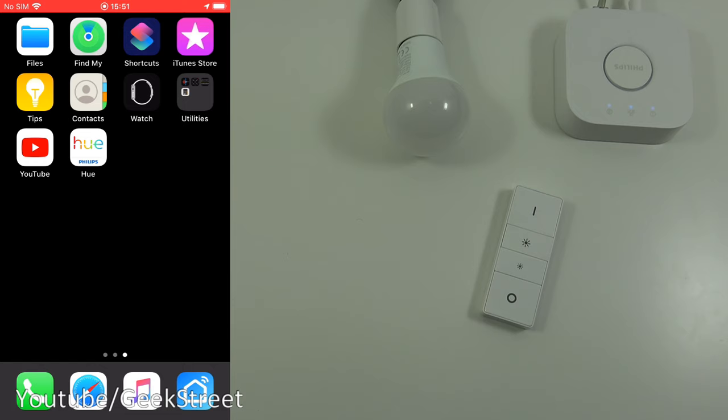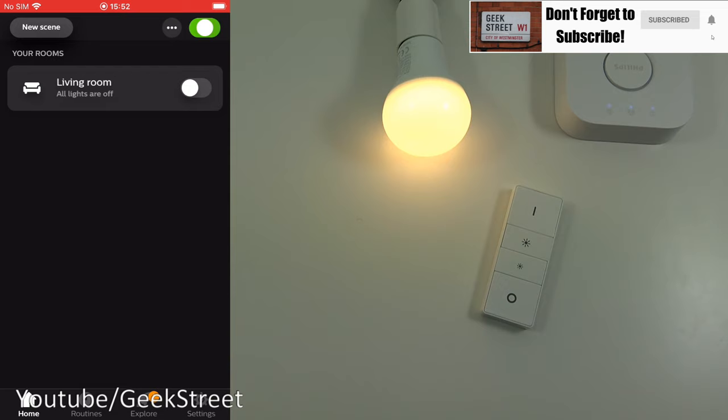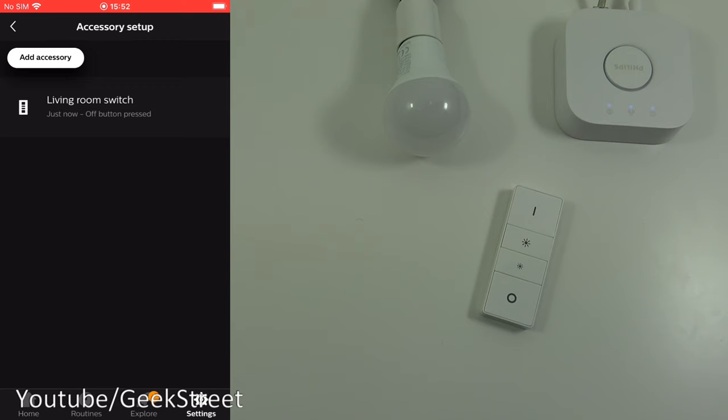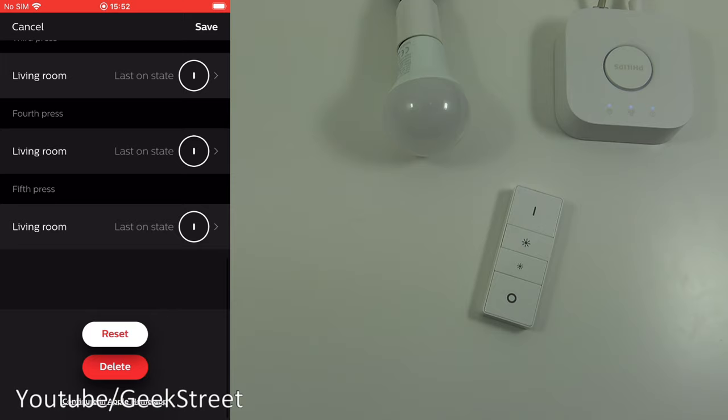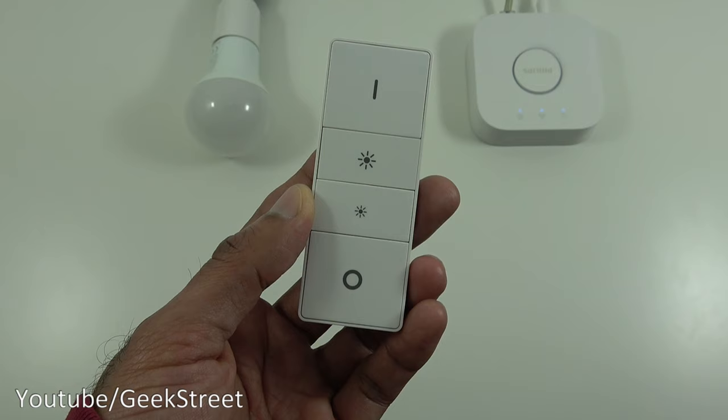Let me also show the options available on an iPhone, just to prove they're exactly the same. Opening the Philips Hue app on iPhone presents the same living room view. You can turn lights on and off, and going into Accessory Setup shows the dimmer switch with all the same options as on Android. So there's no difference in setting this up whether you use an Android phone or an Apple iPhone.